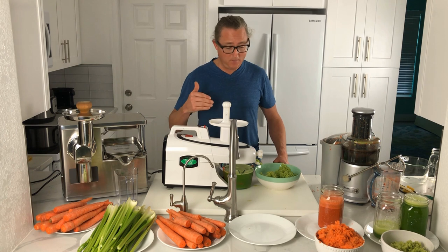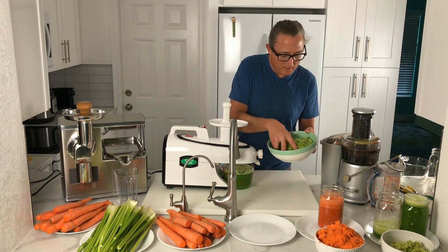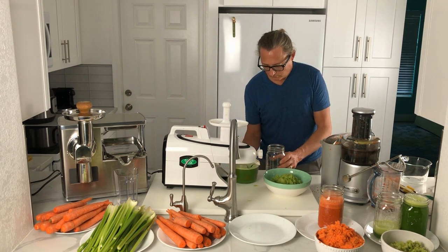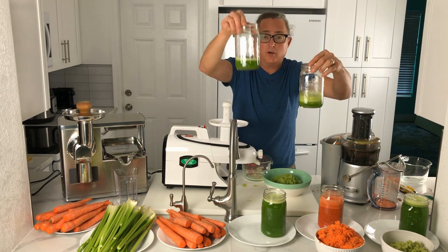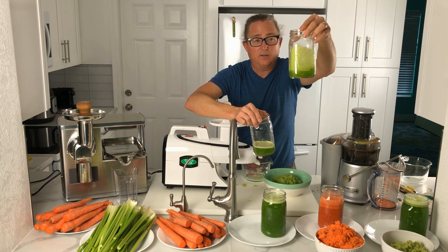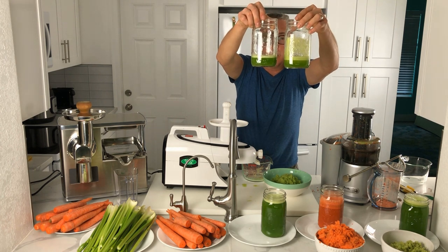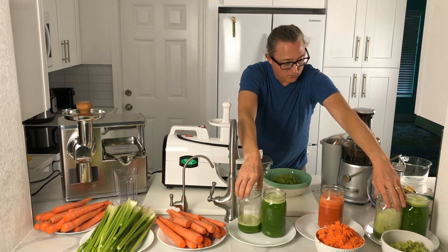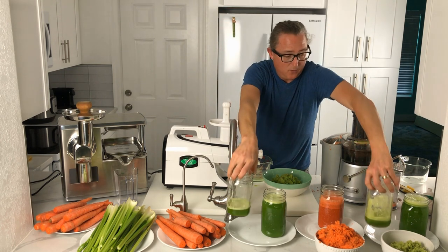Pouring the Greenstar celery juice out into a mason jar — the pulp looks pretty similar to the Breville pulp so far. One difference I see between the Breville and Greenstar juice is a little bit more foam and a lighter color on the Breville, which I think has to do with oxidation and air bubbles. The Greenstar juice is a little bit darker with really no foam on top. Looks like a little bit more juice produced with the Greenstar versus the Breville on celery.